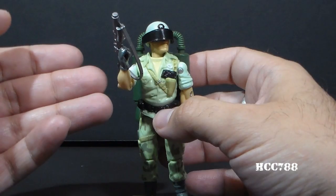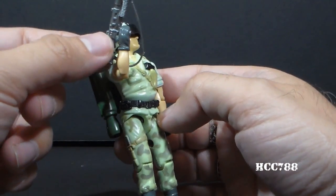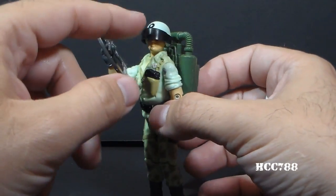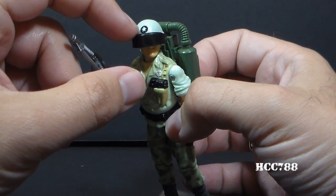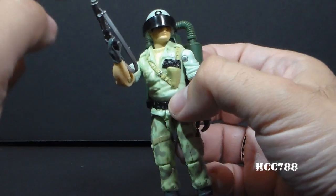These were all reissued accessories from other action figures. He had a silver version of Gung Ho's grenade launcher. He had a standard helmet that had this really cool little star decoration right there on the front, and he had a standard visor,